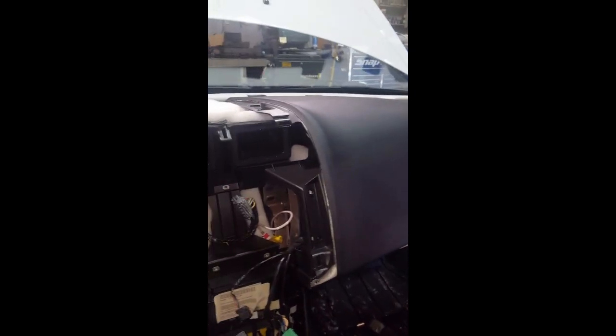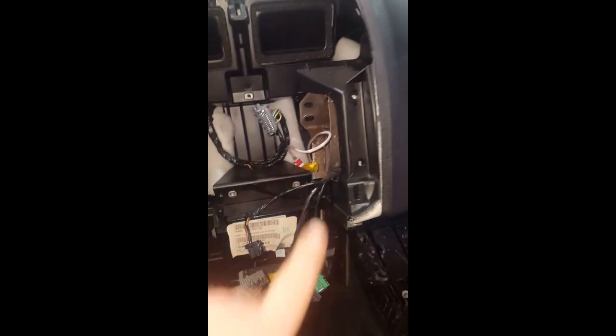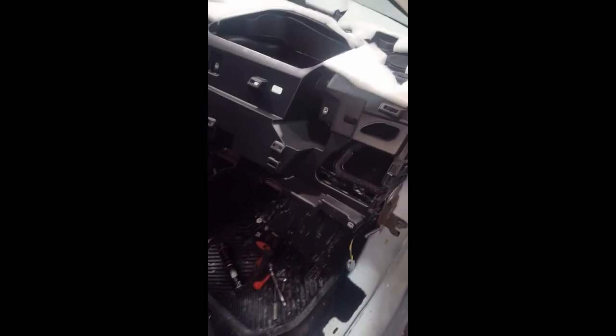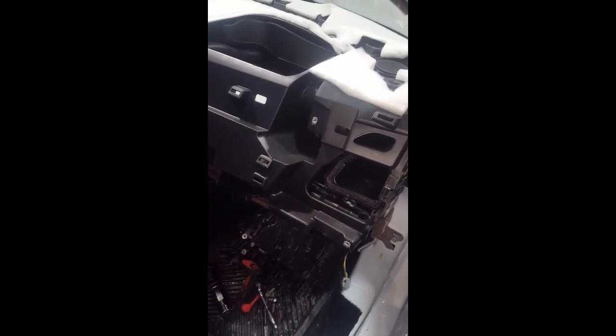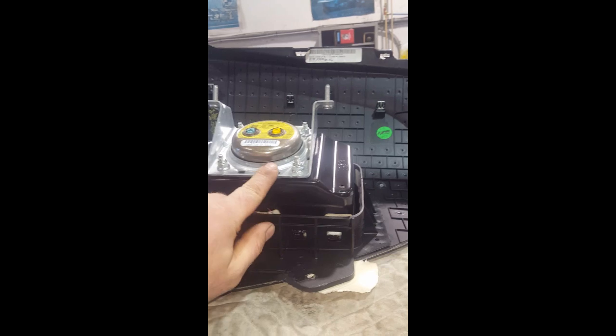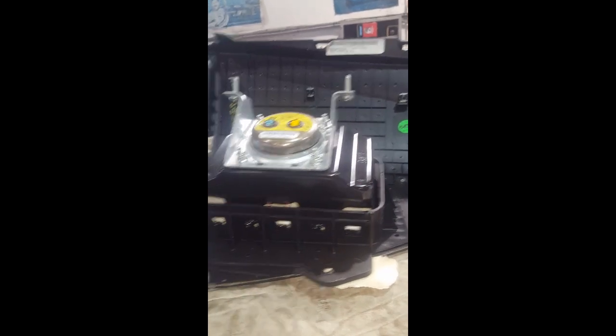I'm going to do the same thing with the other side — get all the screws out so I can pop it loose, it's going to be clipped fast. I took all those bolts out and it still won't move, so I'll tear more into it. I removed the airbag side — make sure you take those two bolts out from underneath and disconnect your plugs so you can get the cover up and off.